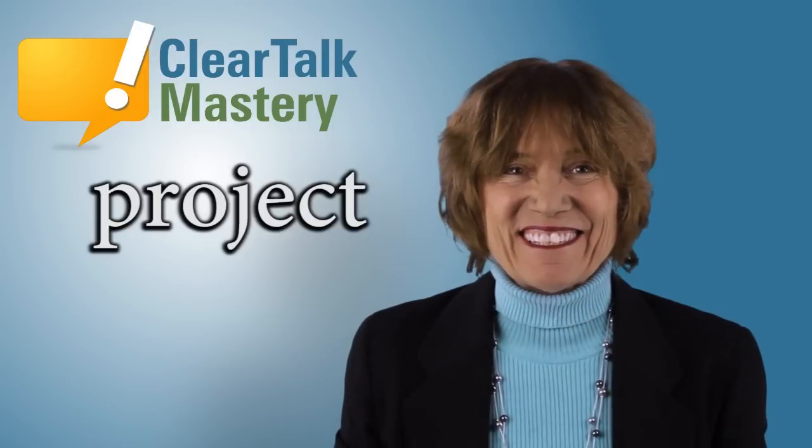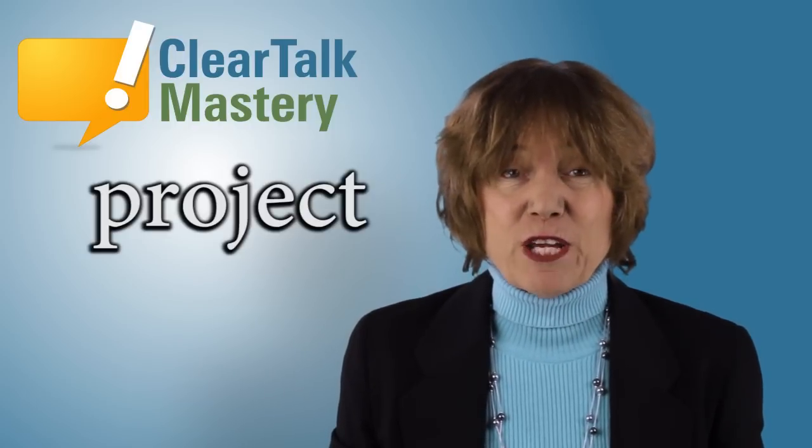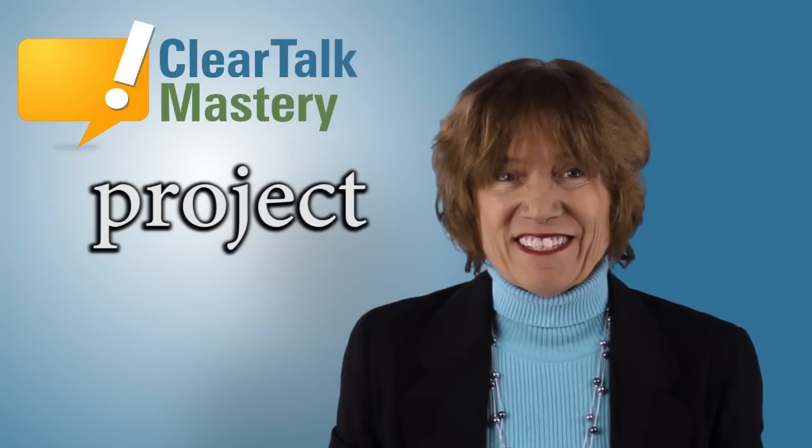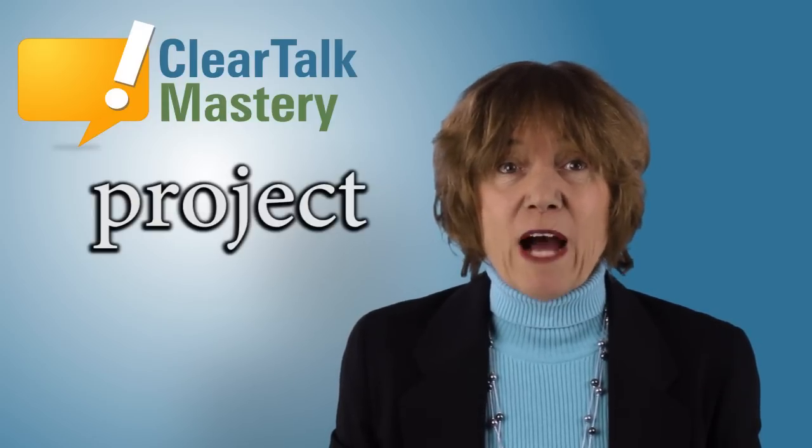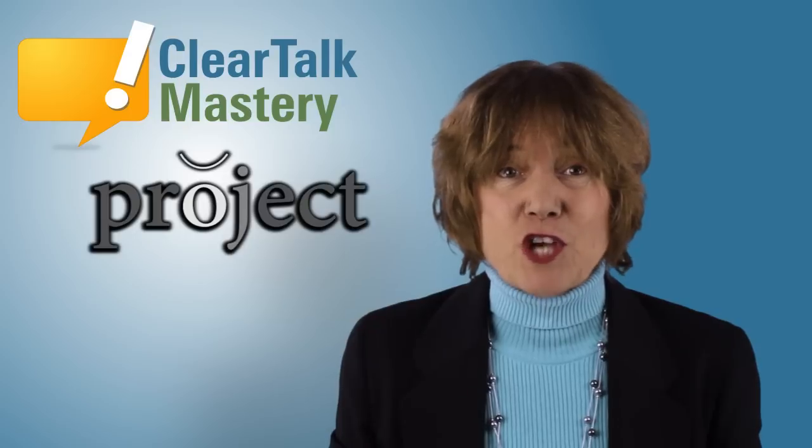You say it. This is a frequently mispronounced word. Some people say project. Some people say project. It is difficult because of the short vowel O and the J sound.